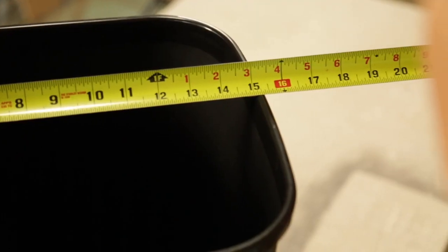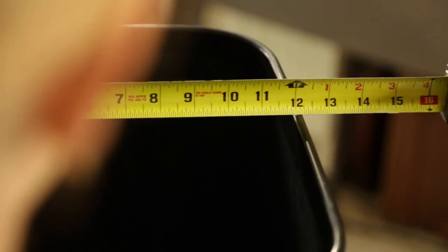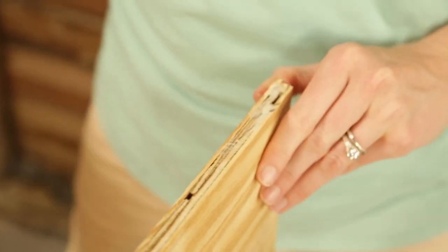Like any other project, it all starts with the measurements. The exact dimensions for this particular cabinet are listed below. All you need is some plywood and 1x4s.